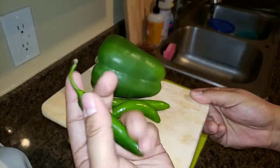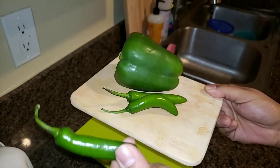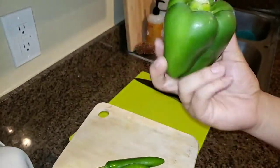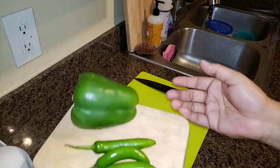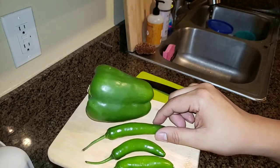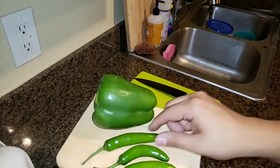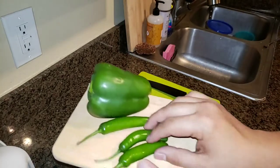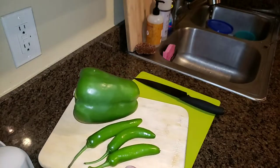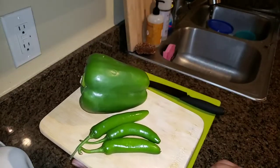Right here I've got some serrano peppers — these are some of the hotter peppers you can buy at your local grocery store. In terms of heat, you'd go bell pepper, maybe poblano, then jalapeno, then serrano. So serrano is quite a spicy pepper — it's got plenty of seeds and veins, and a lot of people don't know how to properly clean them for less heat or just a cleaner preparation.